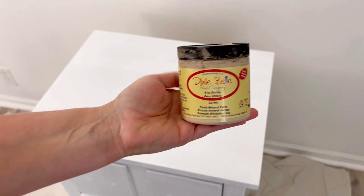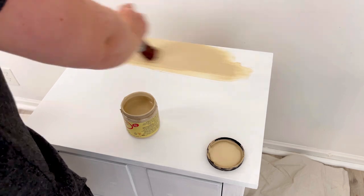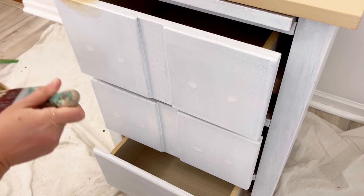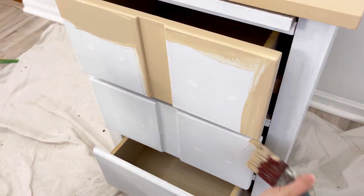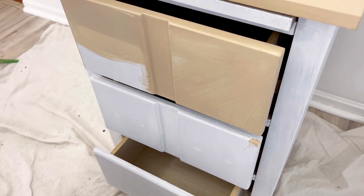It's the next morning and everything's dry, so now I'm using Burlap as my base coat. I'm going to apply one coat, wait for it to dry, and then apply another coat. I want to be sure that I have everything covered in Burlap, so I open the drawers and paint the tops, sides, and even the bottoms. I could have sanded the hardware holes a little bit smoother, but I'm going to use a lot of texture on this piece so it really doesn't matter — that texture is going to cover those holes.